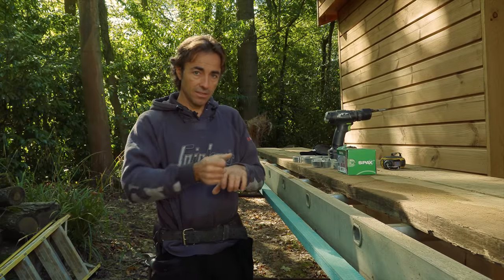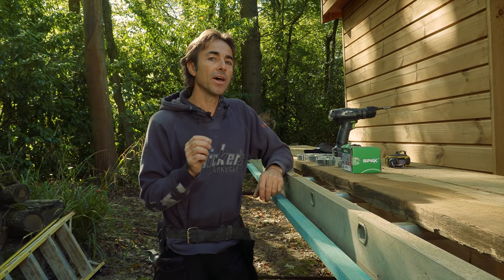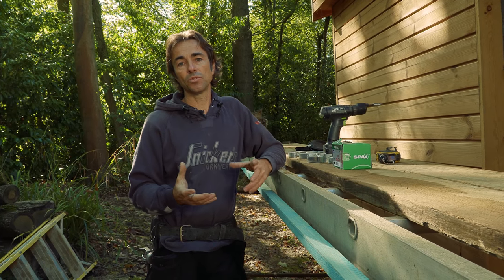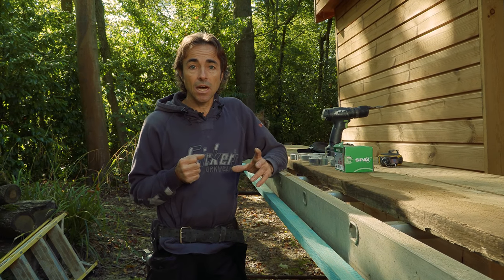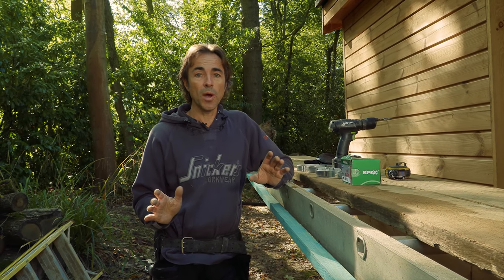We're also going to be cutting the guttering with a hacksaw. You might be saying, why aren't you cutting with an electric grinder? There's a problem with that. When you cut with a grinder, it heats up the coating and also causes a problem with the galvanization in the future. Basically the heat is not going to be doing you any favours — you might get some rust. I've done a few test cuts and it's really, really easy to cut once you've got the hang of it, just a normal hacksaw.